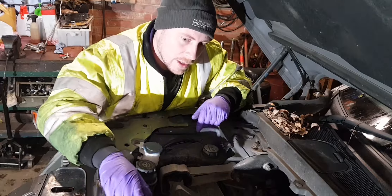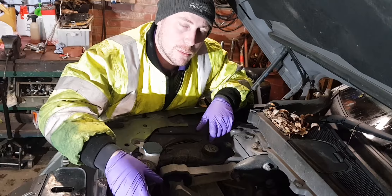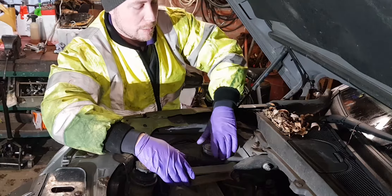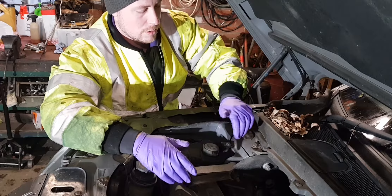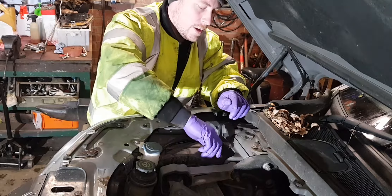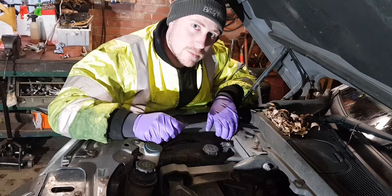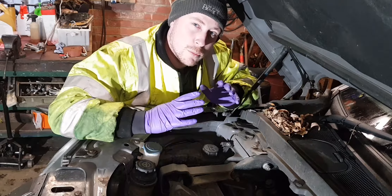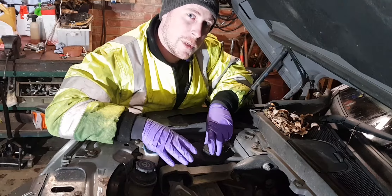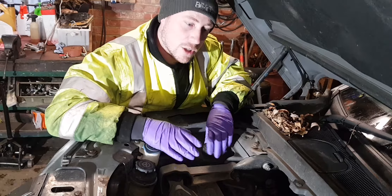I've also bought some new antifreeze — it was one of those jobs I kept thinking I'd do later, but now it's winter it needs doing before I sell the car anyway. Hopefully the Defender will be back on the road soon. Just to add: this engine is exactly the same as what's fitted in the Range Rover Evoque and the Mondeo, so if you're suffering the same symptoms it's exactly the same process.